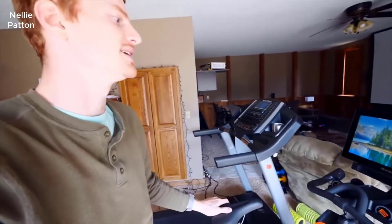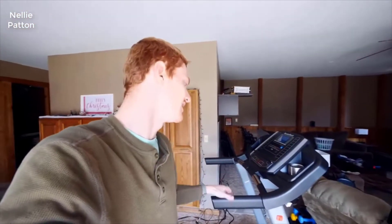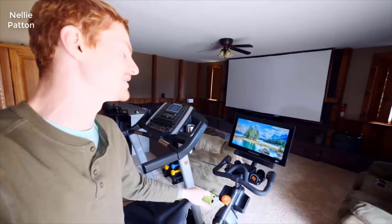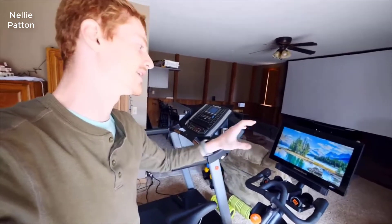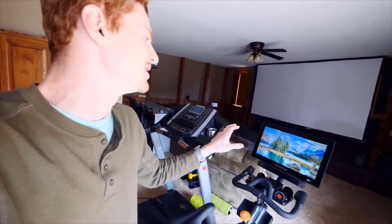The screen on this thing is so cool. For the NordicTrack iFit family, you can see the treadmill right here. I've had the treadmill for a while and it's been awesome. I wanted to add on to our little fitness gym here and add this bike. The screen is fantastic. You can use an iPad up here to do most of the same things, and it's really cool to be able to access all of the different fitness things they have on there.